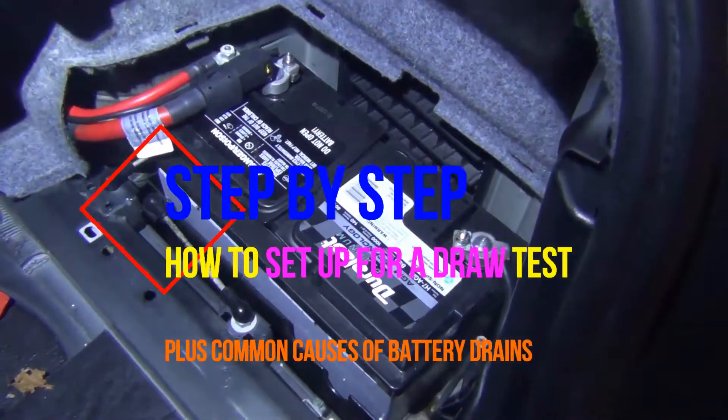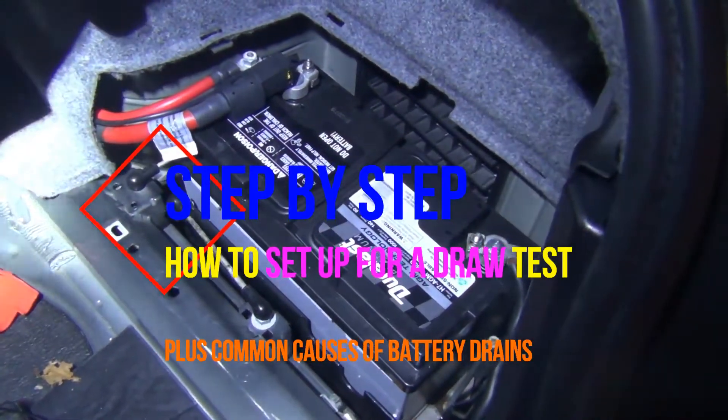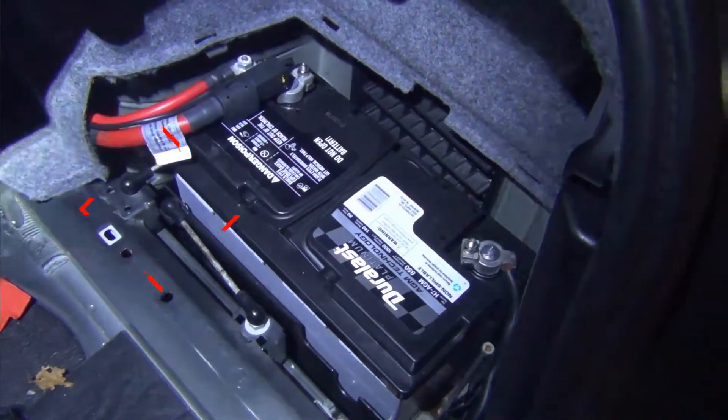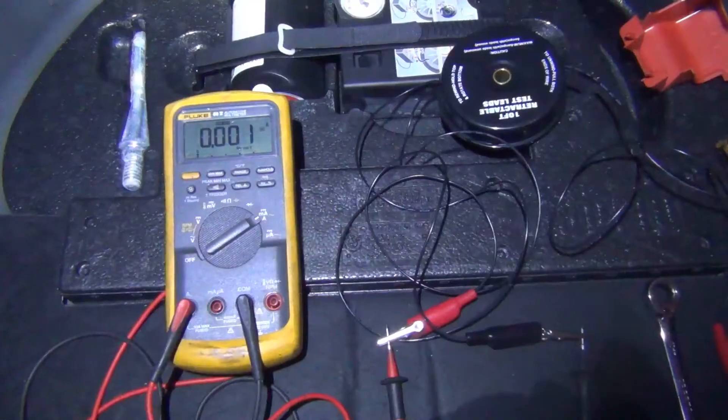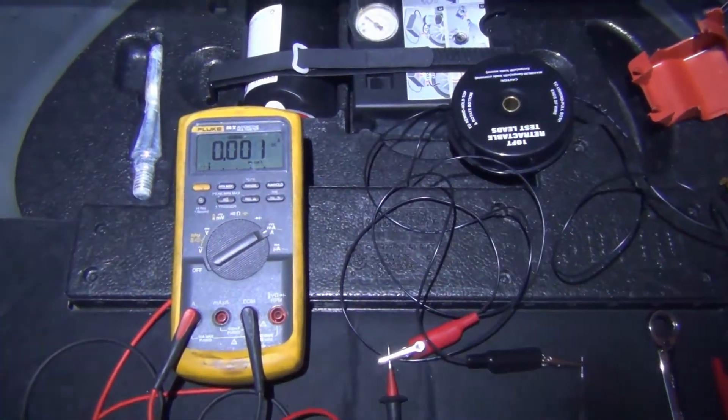In my recent videos I've been talking about battery drains, and one thing I noticed is I don't know if I completely showed exactly how to set up a voltmeter to actually check the parasitic drain so that you can follow easily.